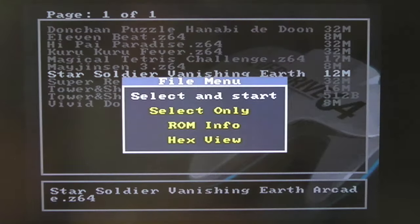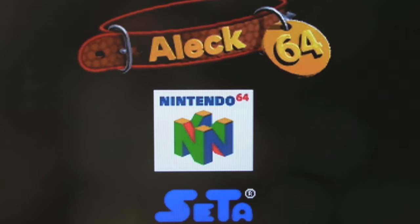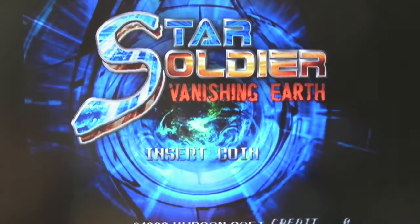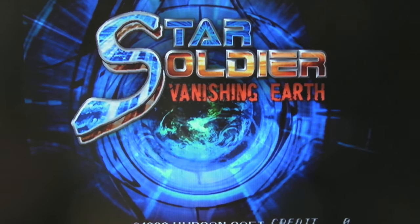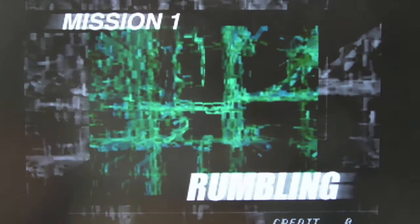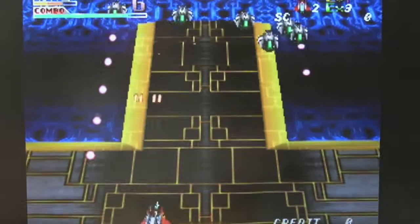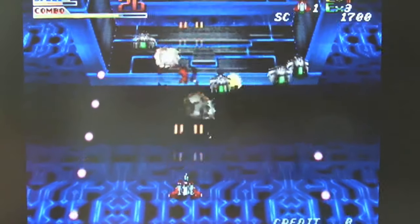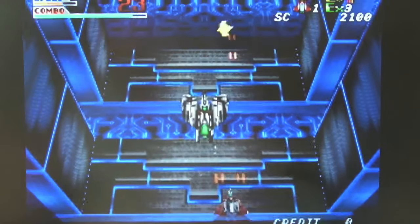The next one here is Star Soldier Vanishing Earth. I think this is a shmup. I'm not sure if this is one of these games that has been commercially ported to the N64 previously — post in the comments below if you know. I do remember seeing a shmup on the N64, it may well be this game. Add a credit, select a ship. It does look similar to a shmup I've played on the N64 before — so I'm not sure if this is the arcade version of a commercially released title. Still looks and sounds pretty good.